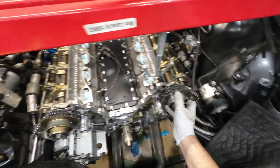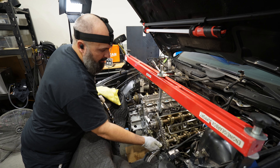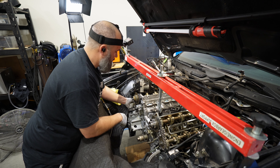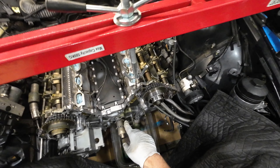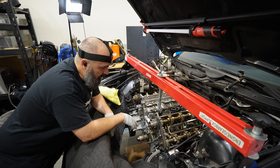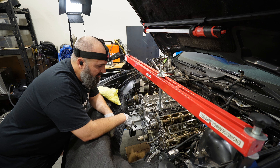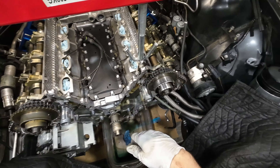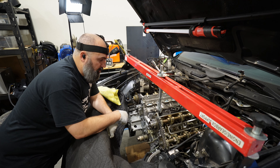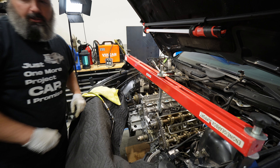We've got our timing gears on here and tightened our bolts down finger tight so that everything still moves. Before we attach anything to this front cover, it's important to blow out any oil or debris from all of these threaded openings — we really don't want anything trapped in any of these openings that might compromise our bolts staying in place.